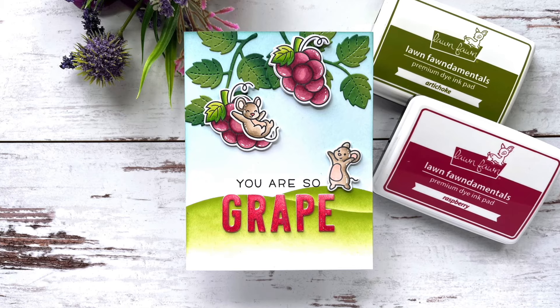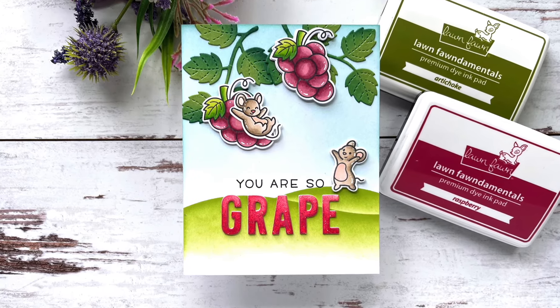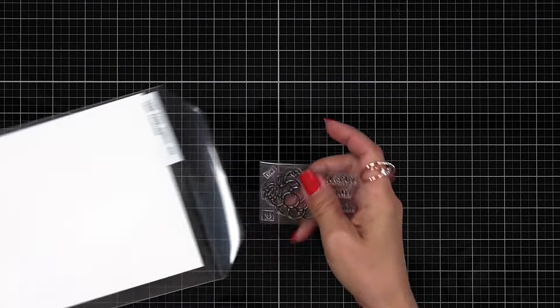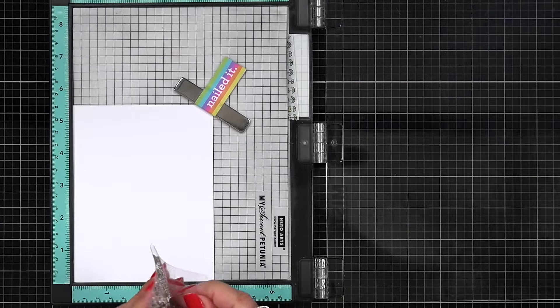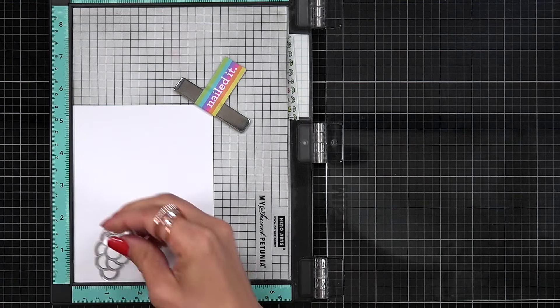Hi everyone, this is Mindy Egan for Lawn Fawn. In today's video we are going to create a vineyard scene using the Year 14 stamp set. Here is a look at the stamp set — it has one single image with some smiley faces and some sentiments, so I plan on stamping this a couple times to try and fill in my scene.